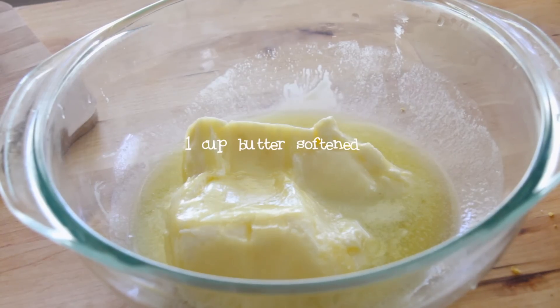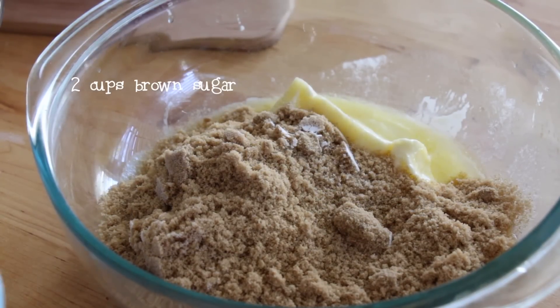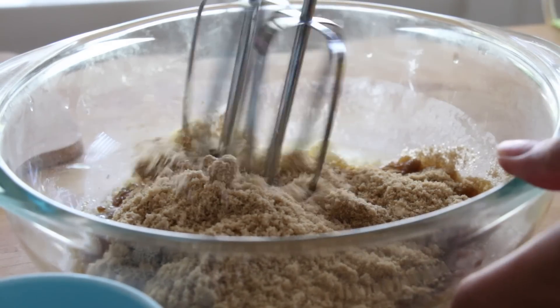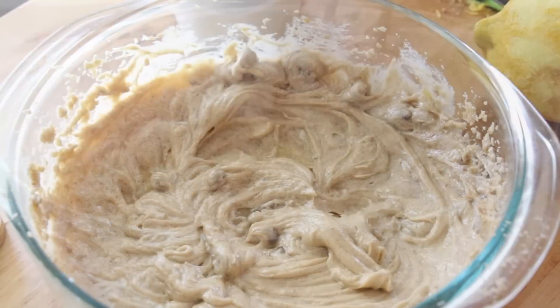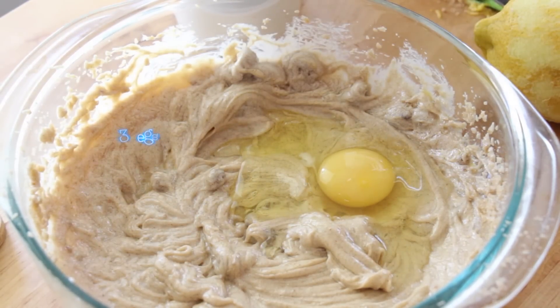Set that bowl aside and grab another bowl. In this bowl, you're going to add 1 cup of softened butter, 2 cups of brown sugar or white sugar, then you're going to beat it with a beater. Then you're going to grab 3 eggs and add them to the bowl one at a time, mixing between each egg.